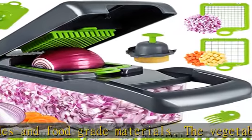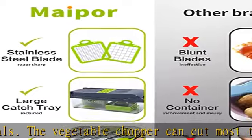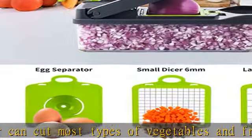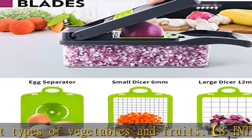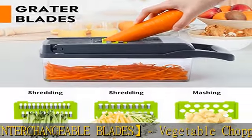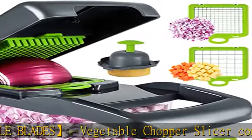Innovative design frees up countertop space with food containers. The built-in cutting lid allows you to cut food directly into the large 1.2L food container, eliminating the need for a knife and cutting board. This prevents food from sliding off while slicing. The chopper is also clean, safe, and easy to use.